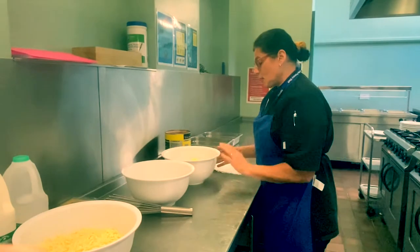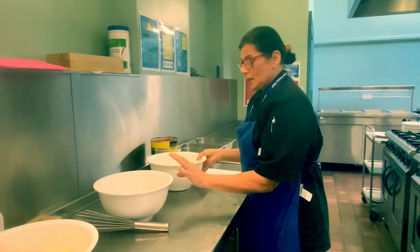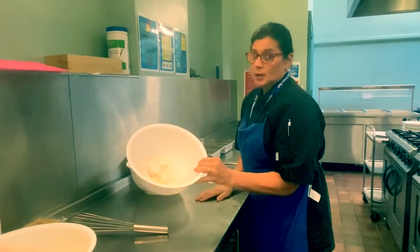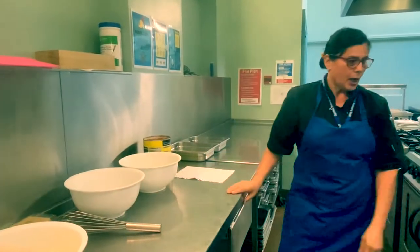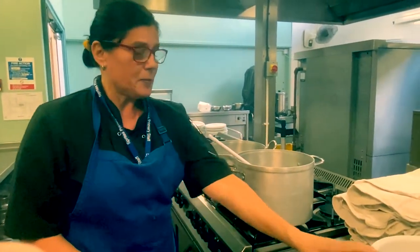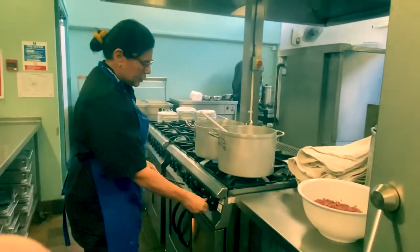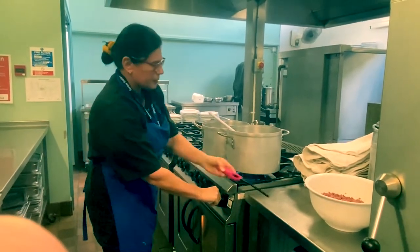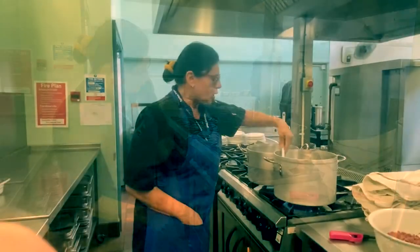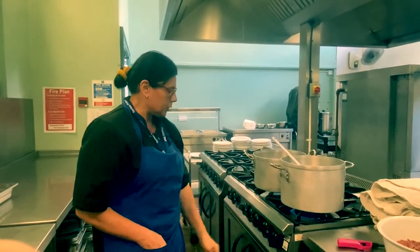We're now going to move on to the lasagna. In this bowl I have 170 grams of margarine, and in this bowl I've got 170 grams of plain flour with mustard powder, salt and pepper. Over here in this pan I have some onion and my minced beef. I'm now going to turn on some heat and sweat the onions off on a low gas. I've got the oven preheated on number 3.